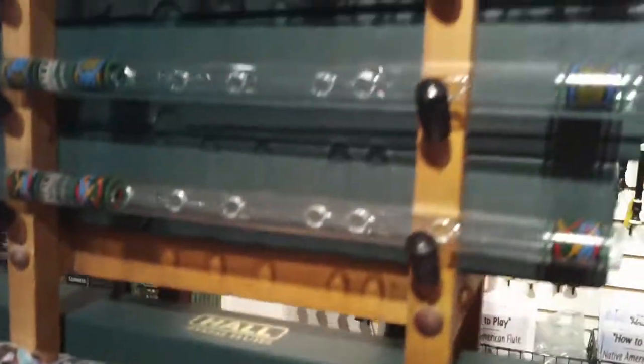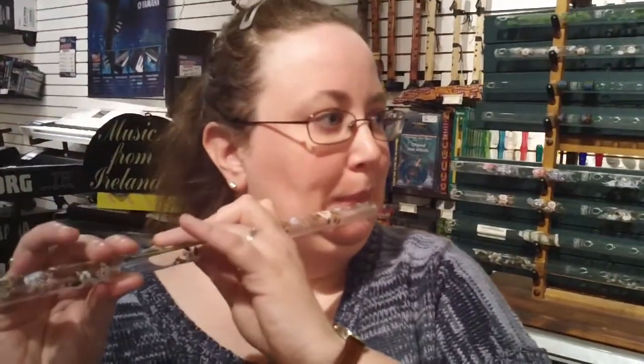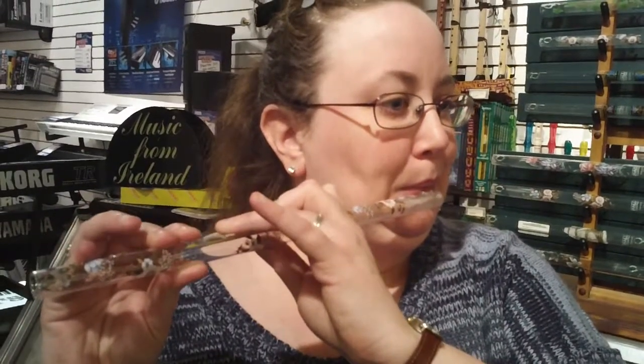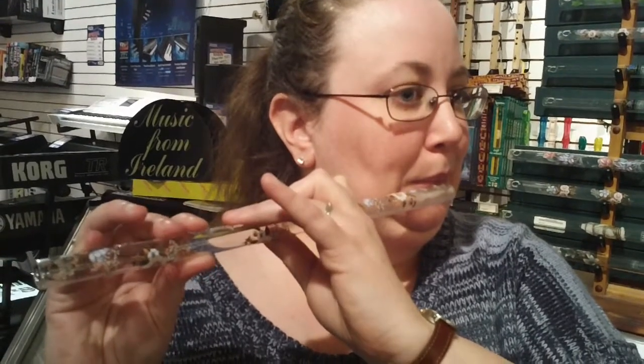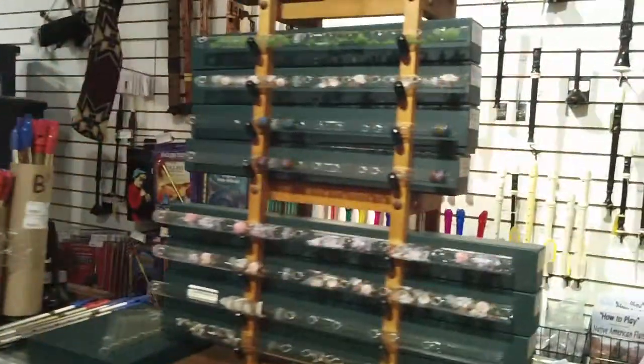Starting with the piccolos, the key of C sounds like this. Piccolos run $39.